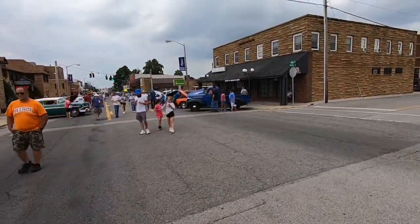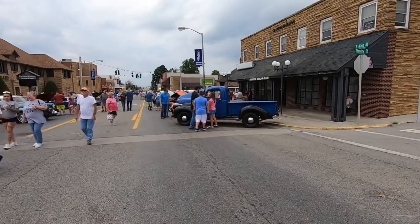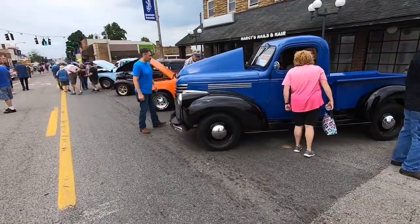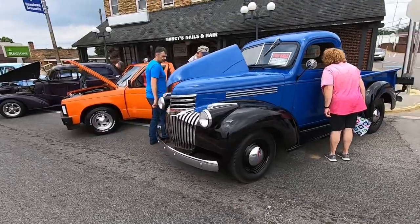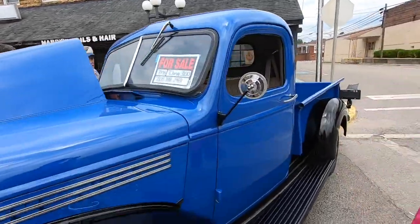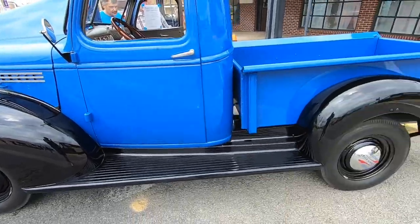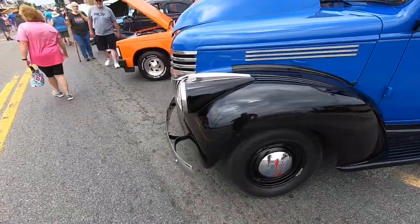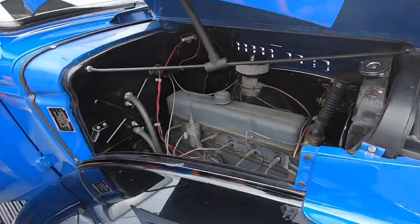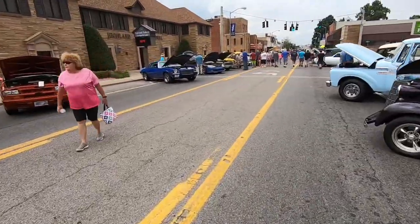Beautiful little 46 Chevy pickup over here. I have always had a soft spot for these — I actually used to own one. This was kind of the last of the Art Deco era of trucks, and then they changed to the quote 'advanced design' trucks post-World War II. Pretty stock appearing on the outside, it even has the bias ply tires. Let's take a peek under the hood — looks like the old original six-cylinder, probably a 216.